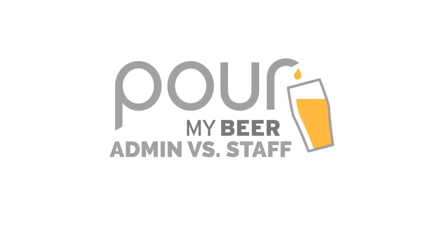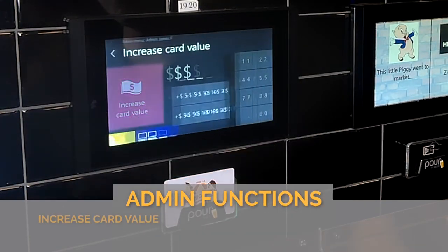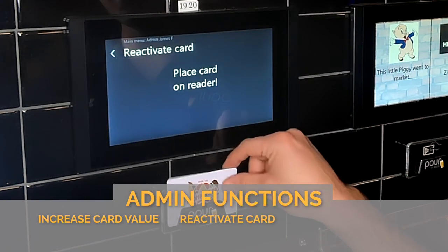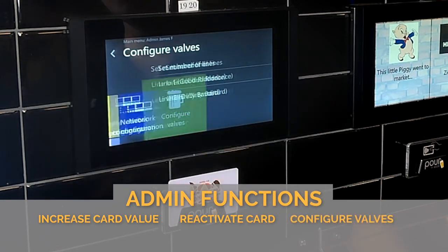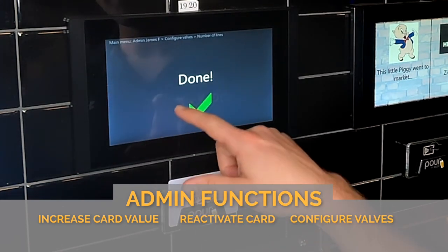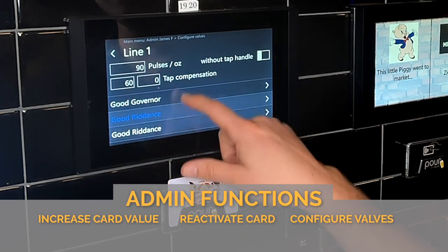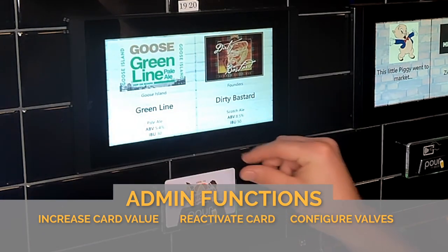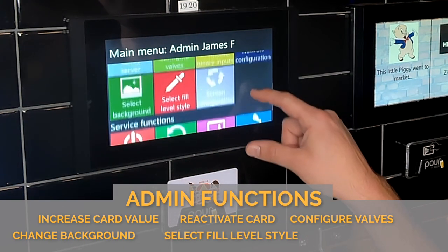So there are two types of staff cards. There's the administrative card, which gives you the ability to increase the card value, reactivate cards, configure the valves, and you're also able to select and change the background and select fill level style.